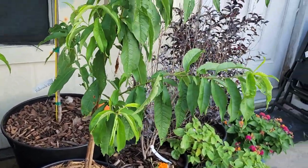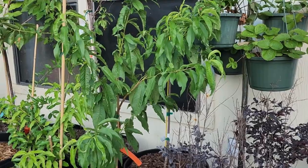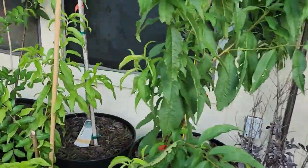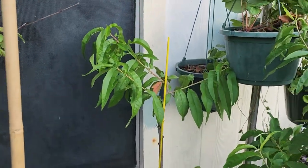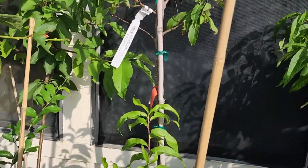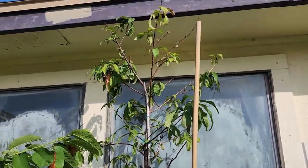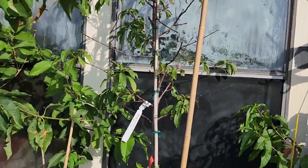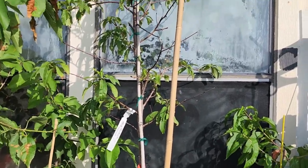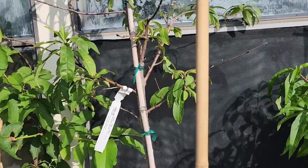A Barbados cherry, and then here we have some peaches — this is a Blushing Star peach, an Indian Free peach, and then behind there is a Babcock peach, and then my Tropic Snow peach. This one had fruit the last time we saw it; we actually had the fruit fall off during a heavy rainstorm so it was quite small, but we did get to eat it and it was pretty good.